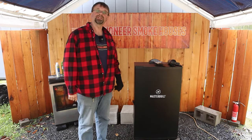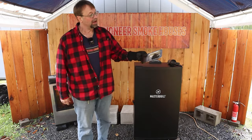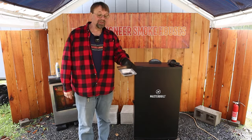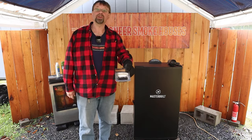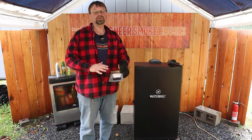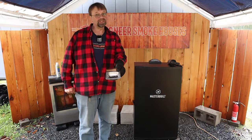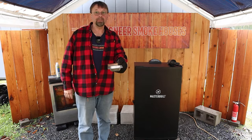First thing I want to do is show you the wood chip pan in the Masterbuilt electric smoker. Now this is the pan right here. It is pretty small so it doesn't have a lot of holding capacity, however it fits perfectly and is able to hold just the right amount so you get a good burn and you don't have a lot of leftovers. If you use small wood chips they're going to burn completely and it'll just have a little bit of ash. If you use large wood chips or chunks then you'll have more in there and you'll need to empty it more often.